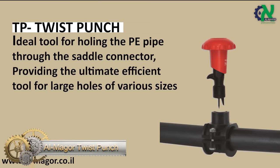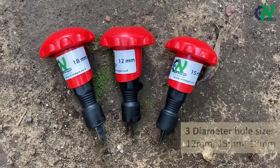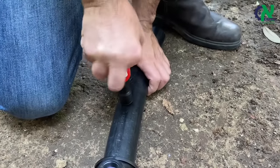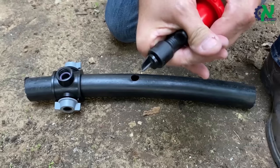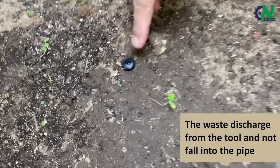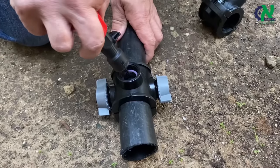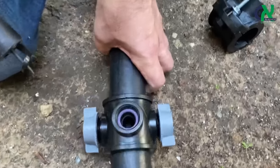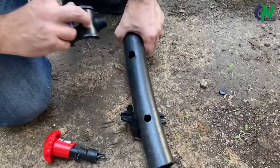The Almaguer Twist Punch is a must-have tool for anyone working with polyethylene pipes and saddle connectors. With its innovative design and efficient operation, it can quickly and easily create large holes of various sizes to fit any application. The twist punch is ideal for use in a wide range of industries, from plumbing and irrigation to gas and chemical transport. With its durable construction and reliable performance, the Almaguer Twist Punch is an investment that will save you time and money in the long run.